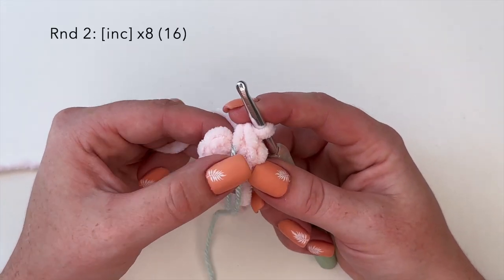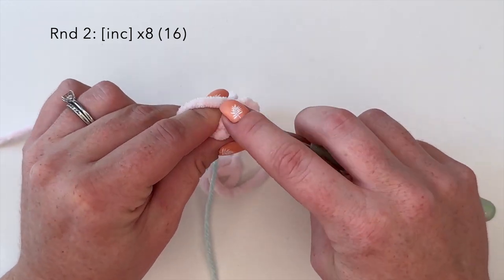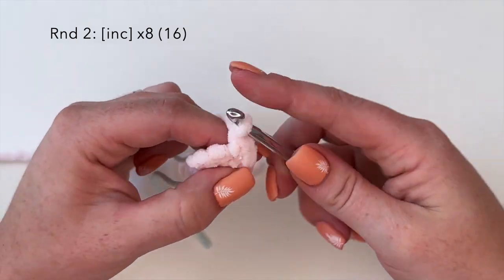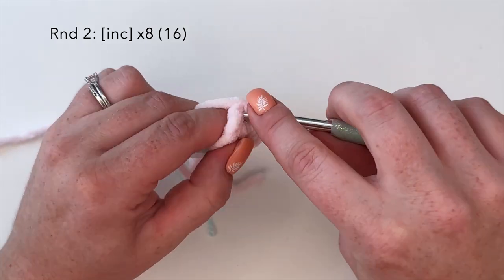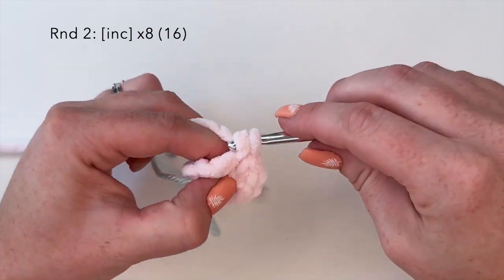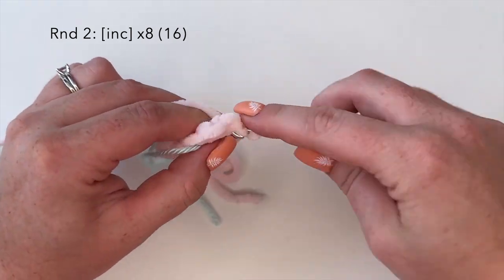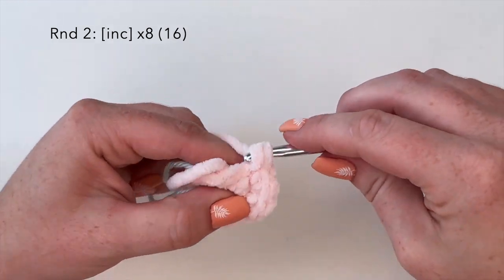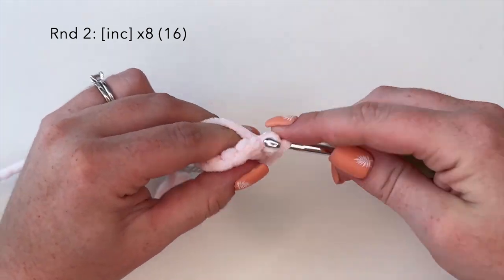Moving on to round two, we're going to do an increase round — one increase stitch in every stitch around. An increase stitch is two single crochets in one stitch, so there's one and then back into that same stitch for a second. We'll do that all the way around. You should have 16 stitches at the end of this round.